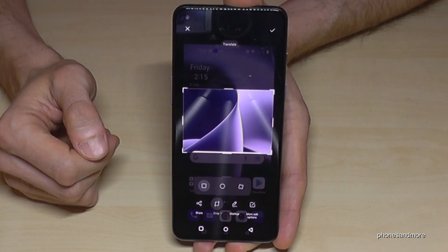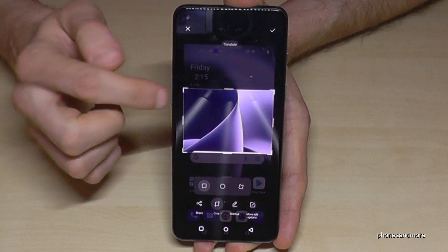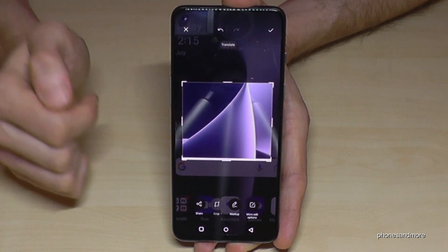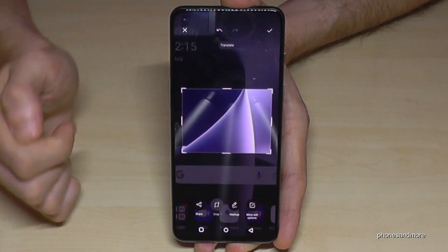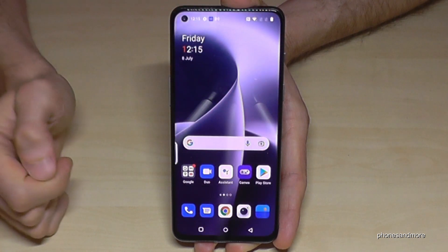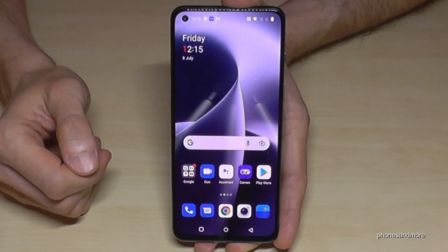You can really crop exactly the part you wanted, and after that you can make it more detailed. When you're done, just tap the checkbox and it's saved to the gallery.